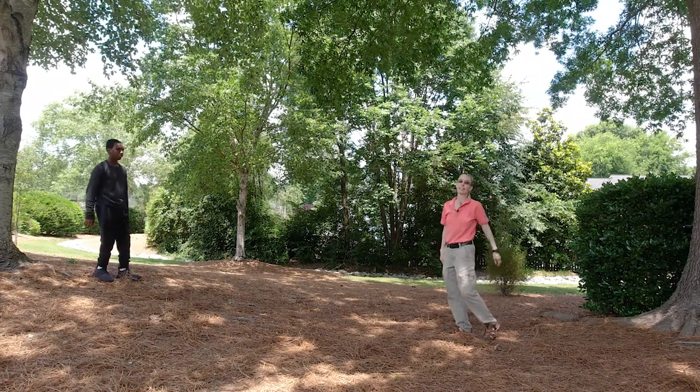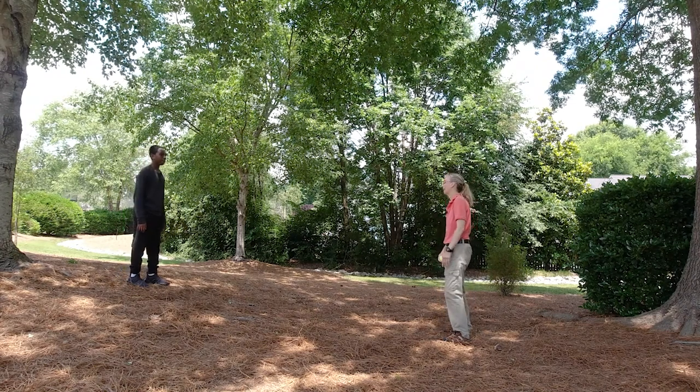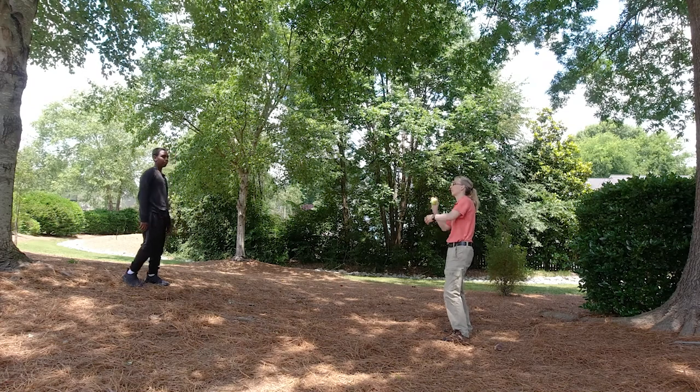Again, this is really easy for Marcus. For a lot of clients, this is really hard. The next thing I'll do is have them move slightly — I'm going to throw it to one side or the other, and they just move to catch it.